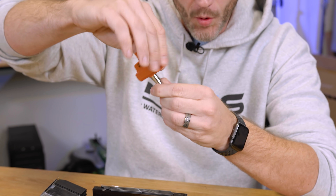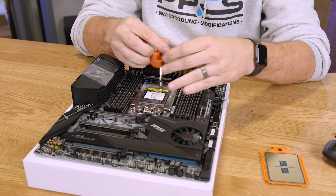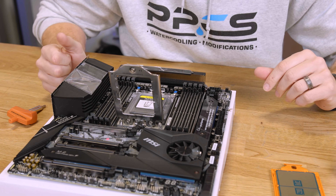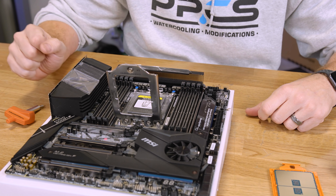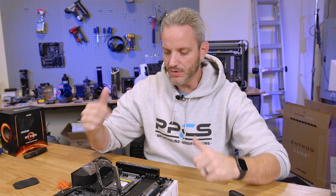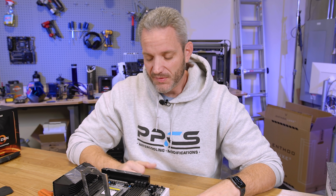The torque wrench included with the CPU actually has a spring-loaded torque mechanism built into the head, so it will pop and let you know when the tension is proper. What's different about Threadripper versus other CPU platforms is that it is tension-based — just to make sure everything is held down properly against all the pins. If you use a regular wrench and over-tighten it, you can break the screw, over-torque certain areas, cause pins not to make contact, and end up with memory channel issues, missing PCIe lanes, or general instability.